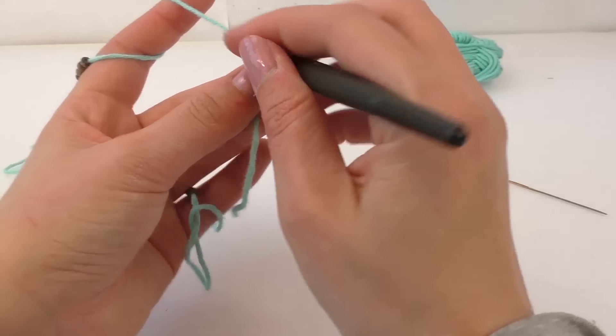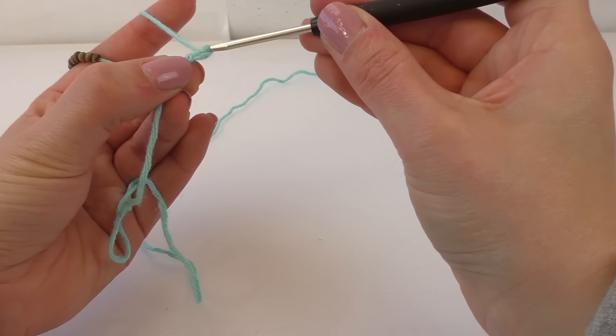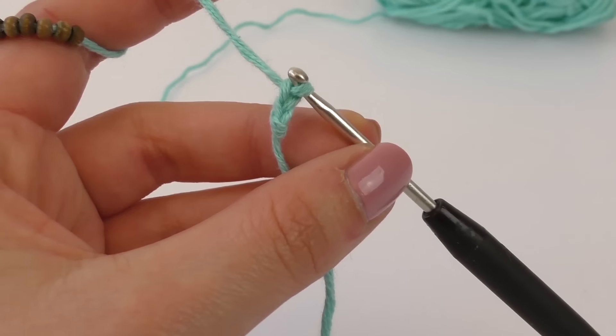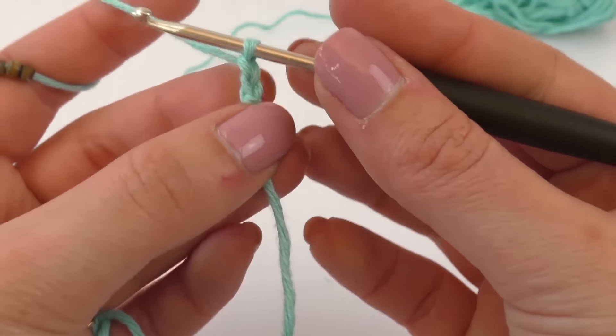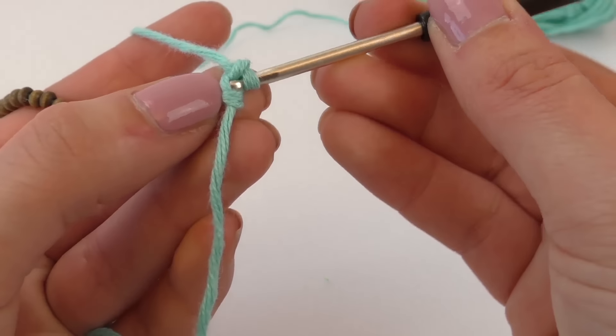And we're going to start with chain stitches — two chain stitches. Then go back one stitch.